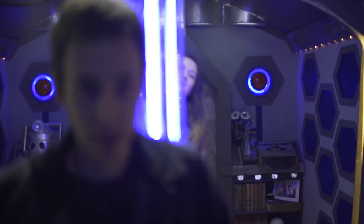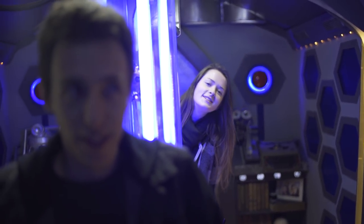So thank you very much for watching the TARDIS tour, and I hope you've enjoyed it. Stay tuned to the channel for more content coming to you. Make sure you subscribe to DW2012.